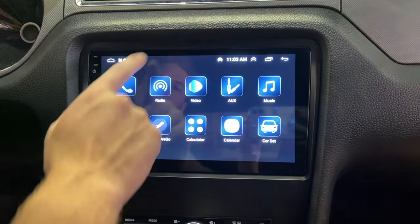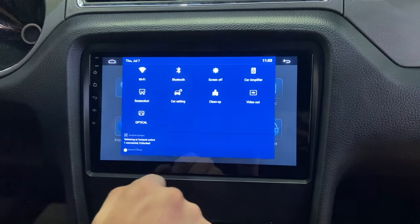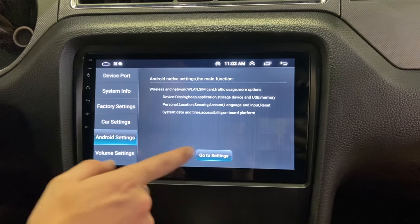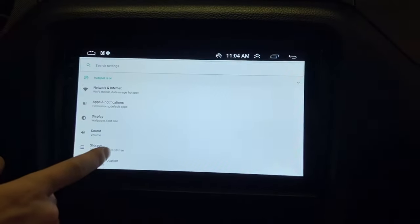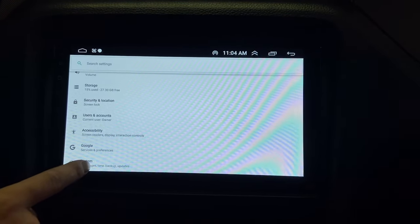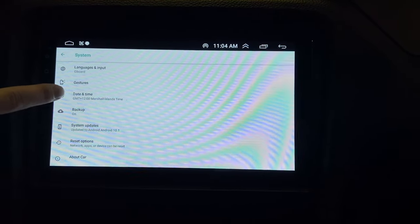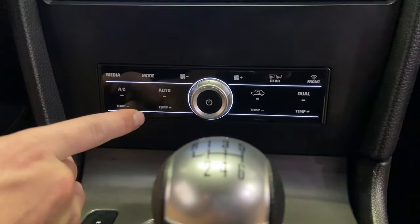To set the date and time, slide down and click Car Setting. In the car setting go to Android Setting on the side, then go to Settings. From here slide down until you find System, Language, Time, Backup and Updates — click on that — then Date and Time, and from there you can set your time.